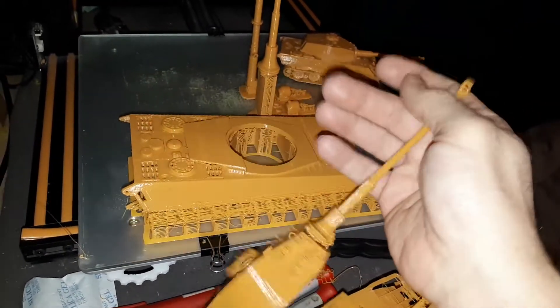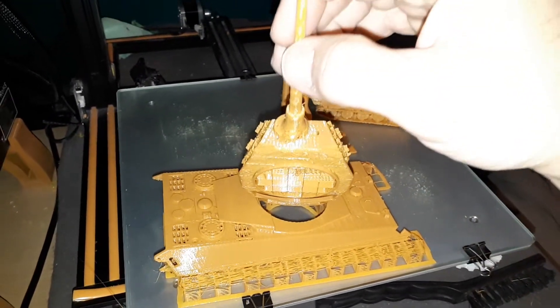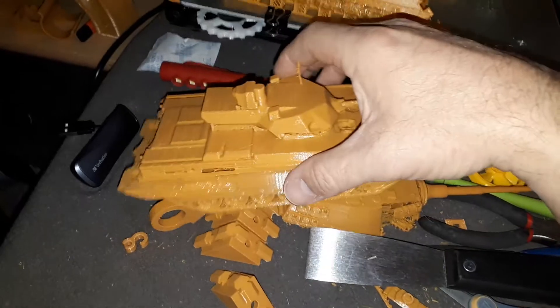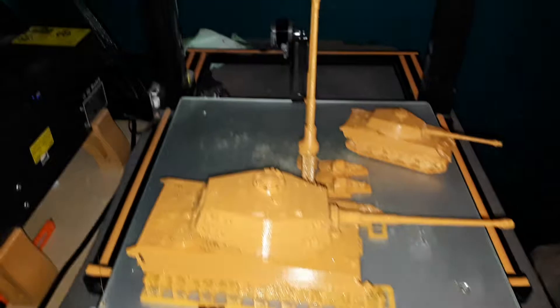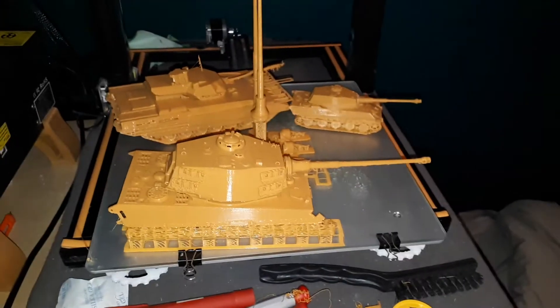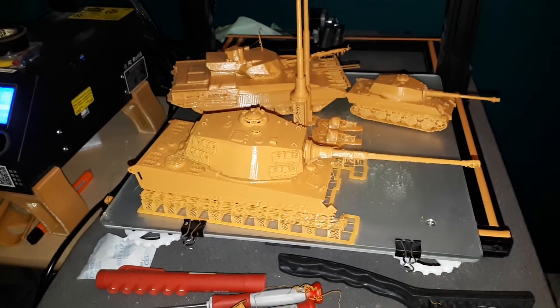As you can see, this cannon goes all the way to here — quite a long cannon. The Tiger 1 and the Armada — Russian built and German built — printed on the CR-10. Enjoy.